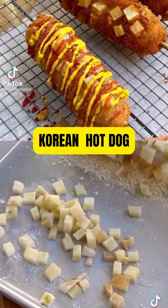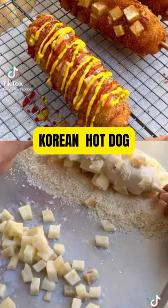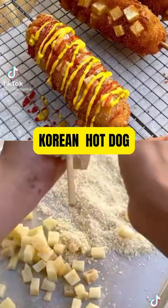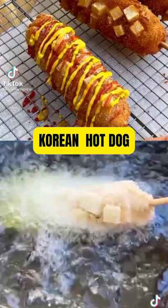Roll the skewer over the potatoes first, then roll it into the panko, using your hands to firmly pack it in and shape the corn dog. When you're happy with the shape, immediately fry it at 350 degrees for four to five minutes.